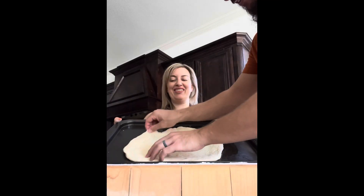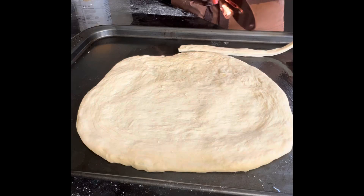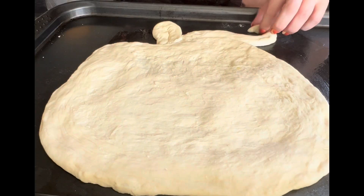One thing you can do is leave out the pizza dough for quite a few hours before baking, so you're not taking it from a cold fridge and putting it straight in the oven. Once your dough is stretched, it's time to make the shape.